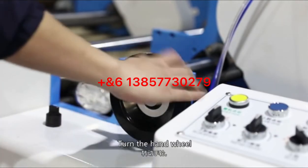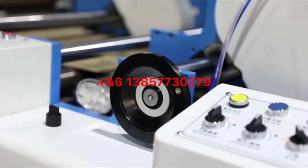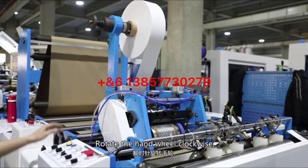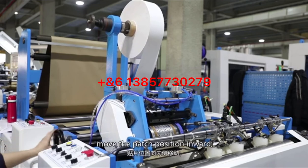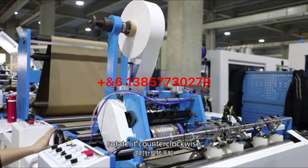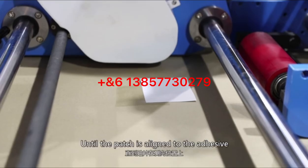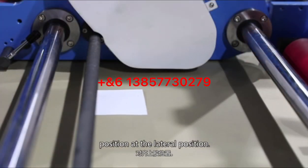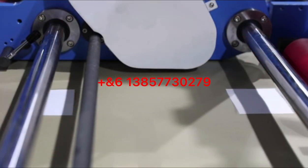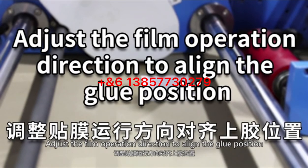Adjust the lateral alignment of the film: turn the hand wheel to adjust the lateral position of the patch. Rotating the hand wheel clockwise moves the patch position inward; rotating counterclockwise moves it outward. Continue until the patch is aligned to the adhesive position laterally. Then adjust the film operation direction to align the groove position.